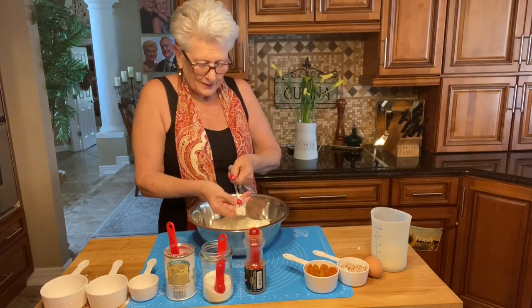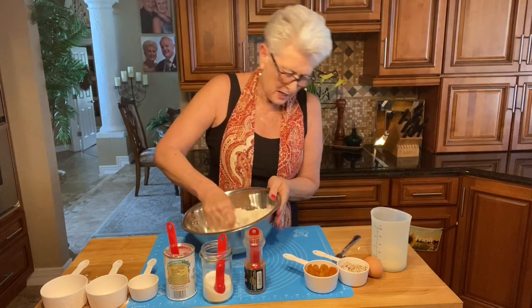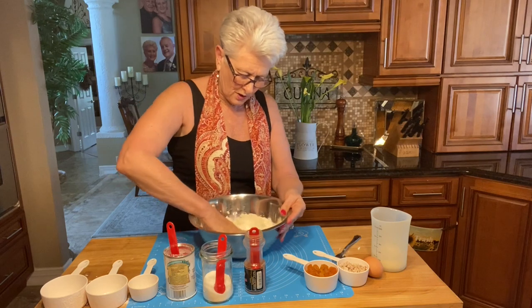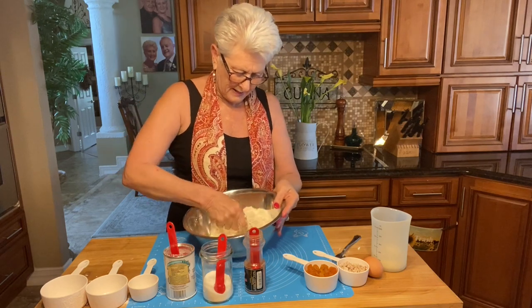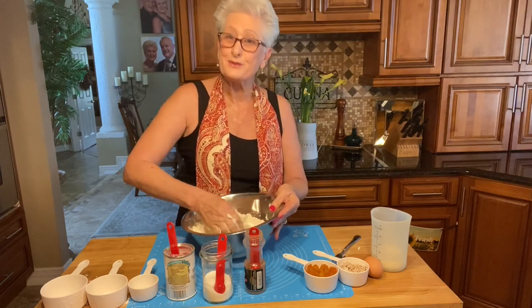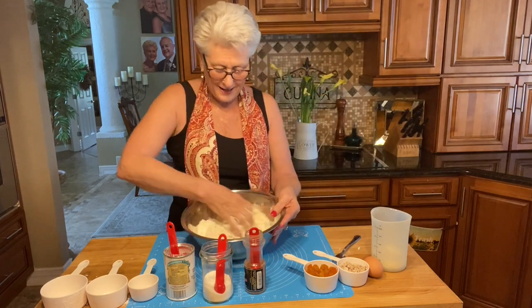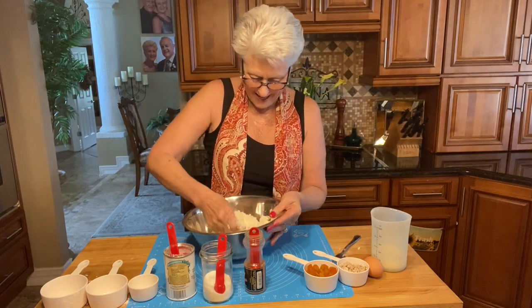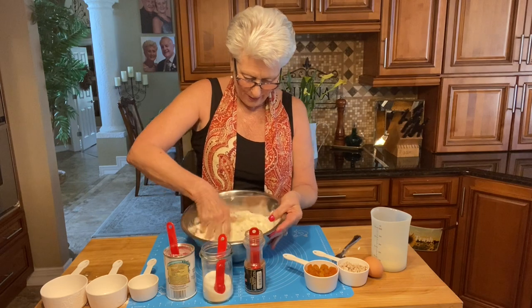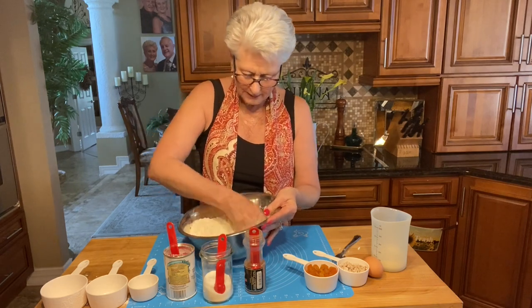Now I'm going to take my fork out and use my fingers to squeeze all the butter together — that's how you make the little crumbs. You want little bits of butter to show in there because that's what's going to make them nice and fluffy. There we go, all the butter is incorporated with the flour.